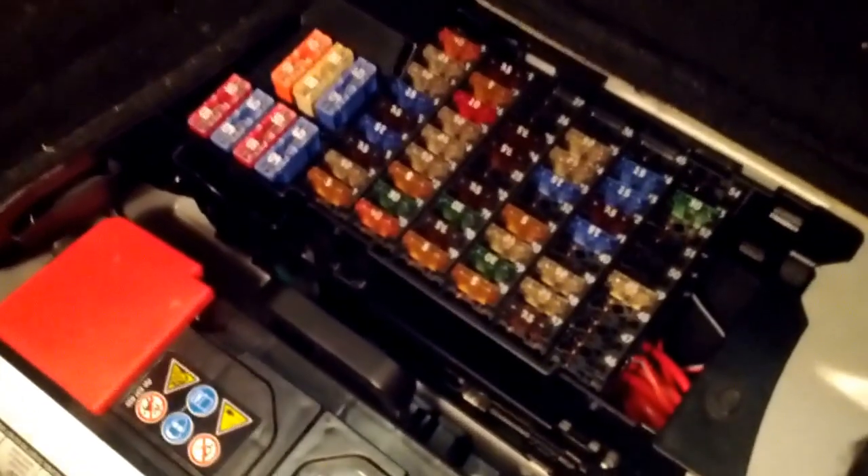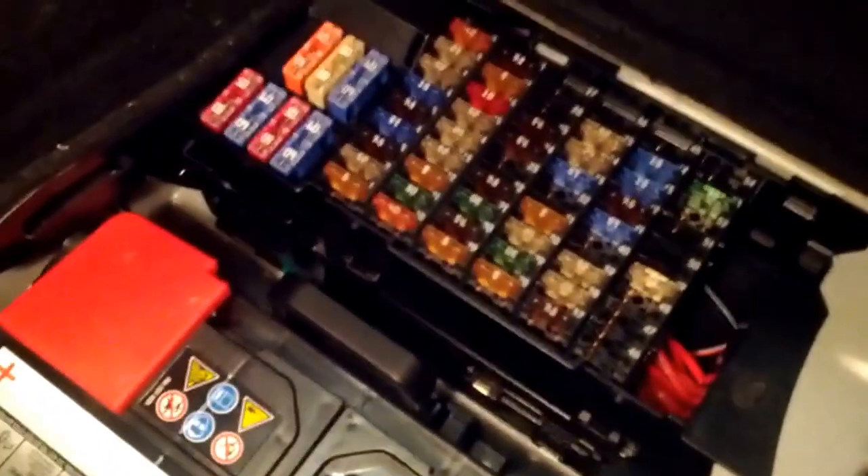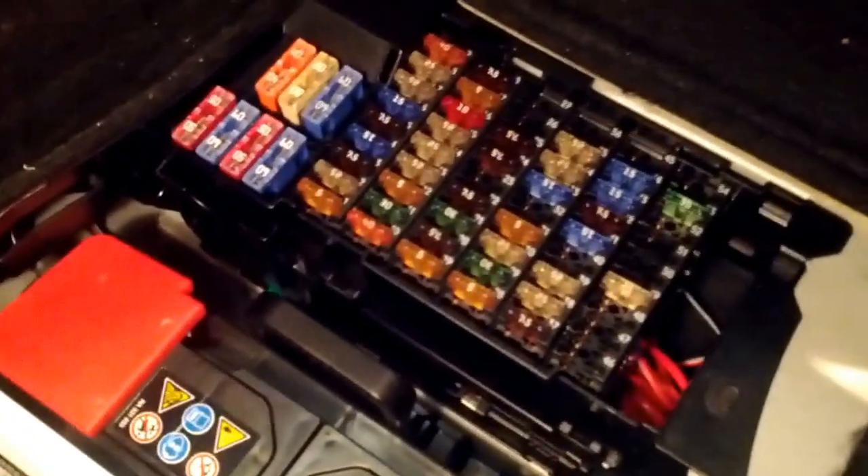Someone on Ben's World has a Canadian B-Class. They had a little problem where both their headlights stopped working at the same time.